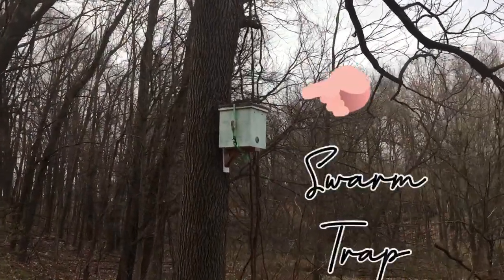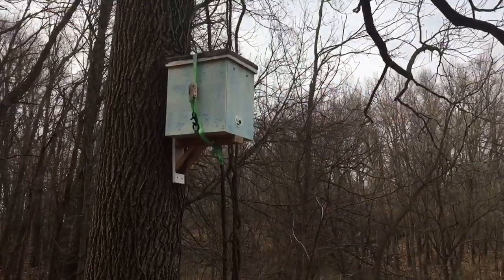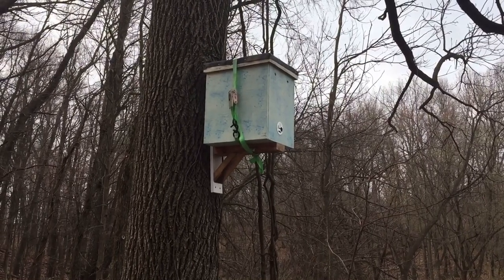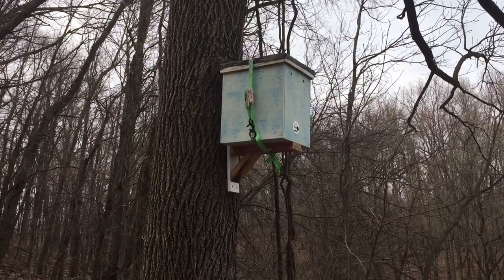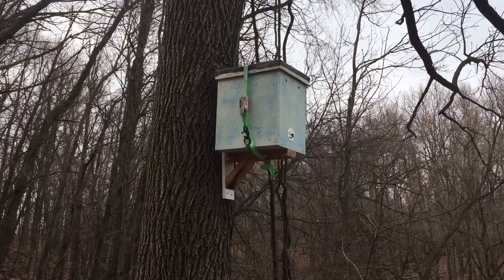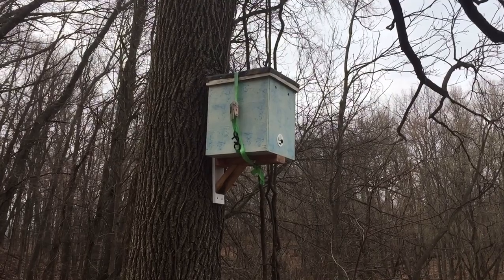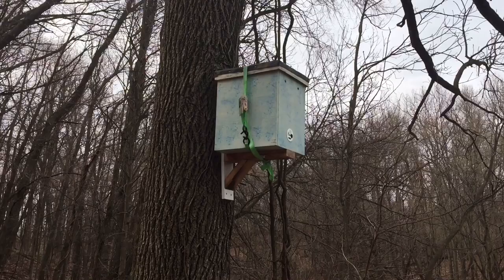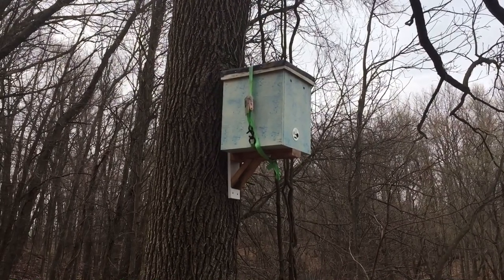This is my swarm trap I put up last season and I baited it with lemongrass oil — they say that works. This season I'm going to try a different product called Swarm Commander. Also, I did some more research and this is facing to the northwest, and everything I read said it should be facing pretty much the opposite direction. So I'm going to take it down, clean it up, and then probably put it at a different location altogether.